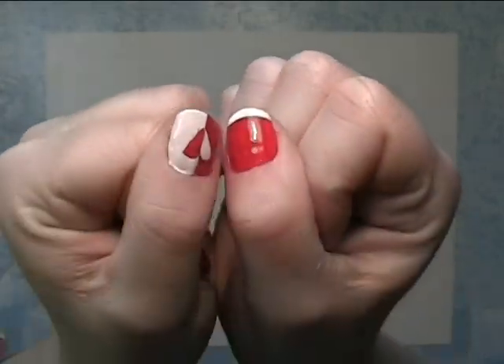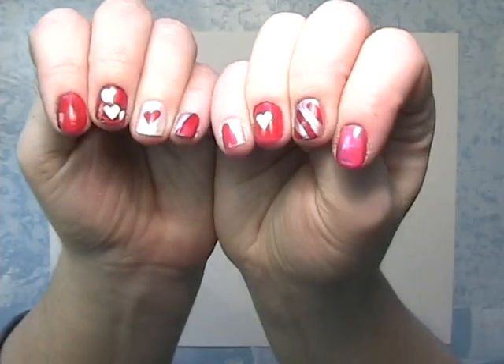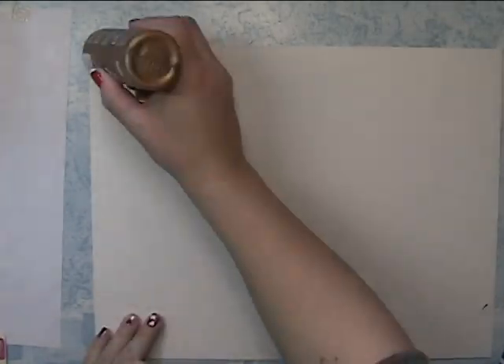Hi everyone, Allison here for Black Cat Scraps. I thought I would share my nails, and my philosophy is: if I have ten nails, why should they all be painted the same?